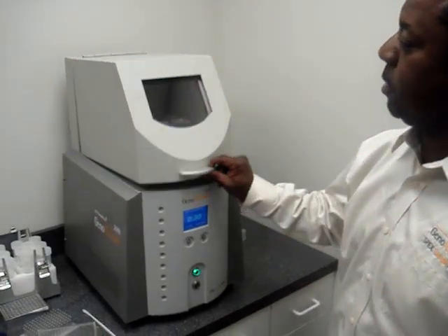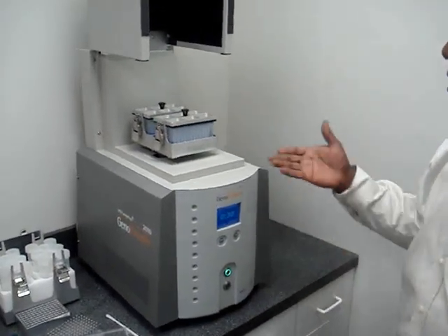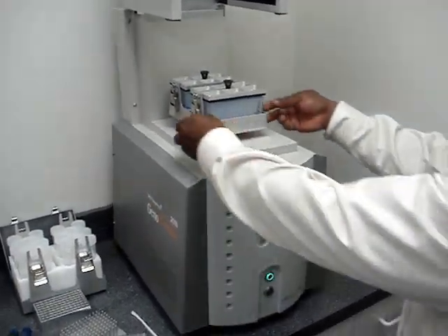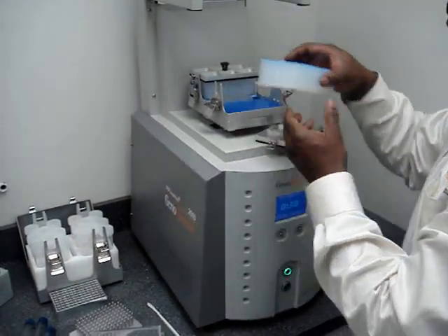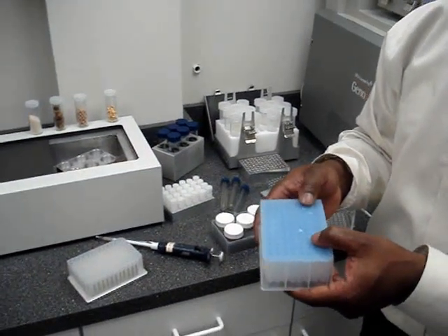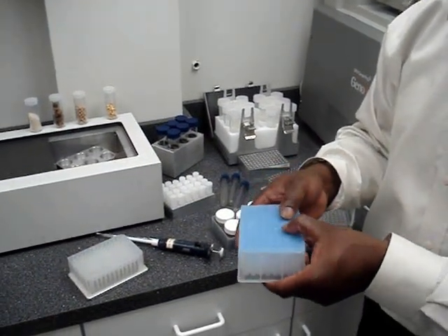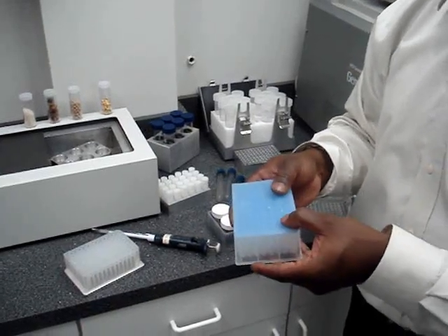By pushing the green button we'll start the Geno Grinder running. Once the system reaches zero it automatically stops. Then take the sample out of the clamp assembly, put it into a centrifuge and spin the samples down to get your supernatant to the bottom of the titer plate and do your extracting methods.